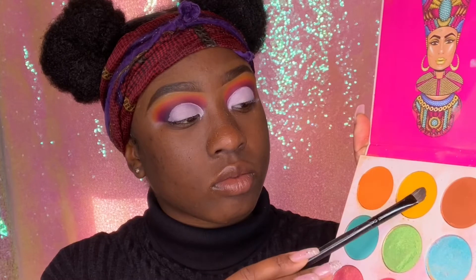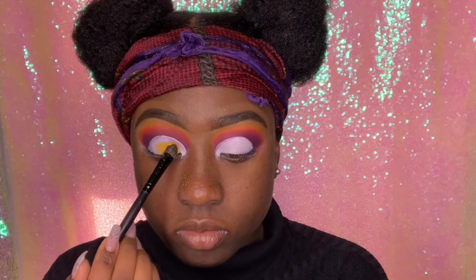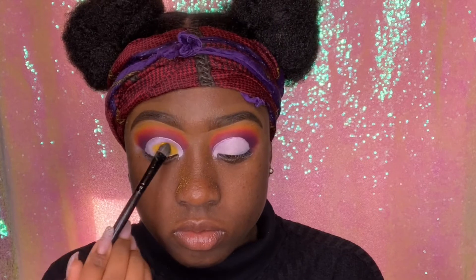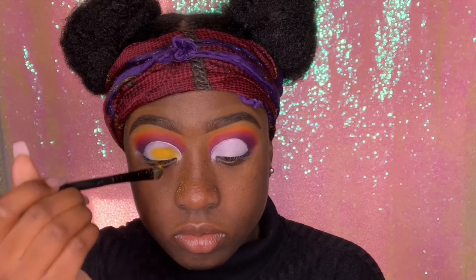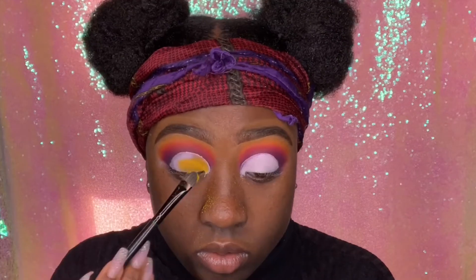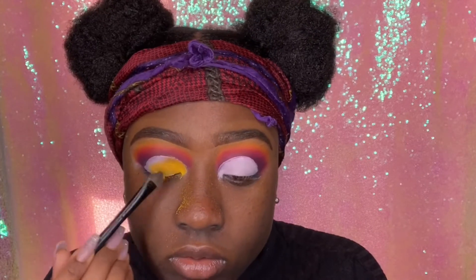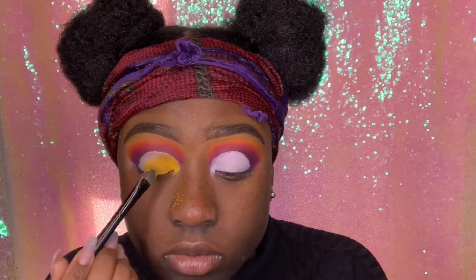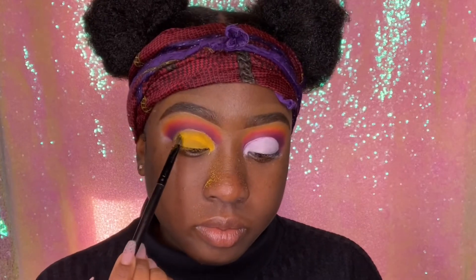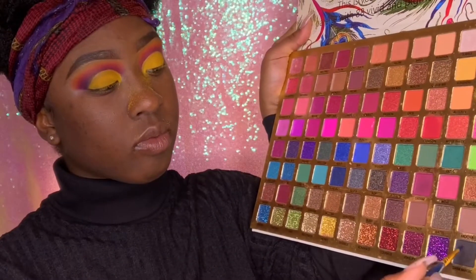I'm going back into the Juvia's Place palette and applying that yellow all over my eyelids. I love this yellow — it's my favorite color. I'm going to pack this yellow all over my eyelids until it's nice and pigmented. It takes a while; this is the most repetitive and annoying process, but the eyeshadow look is coming out bomb. The Juvia's Place eyeshadows tend to have a lot of falloff, so my face had glitter and stuff on it.